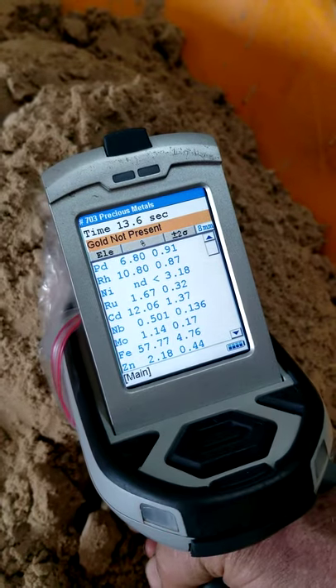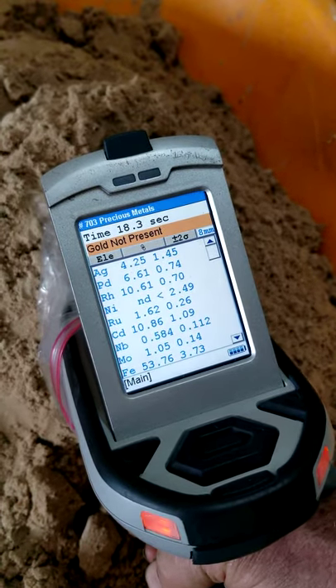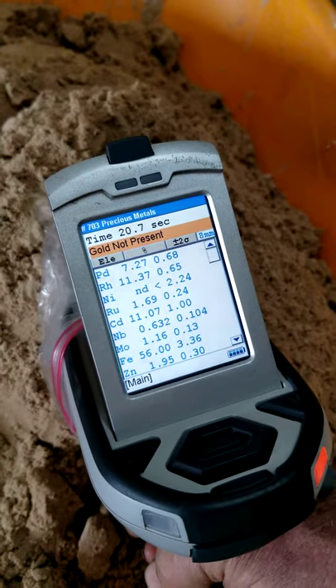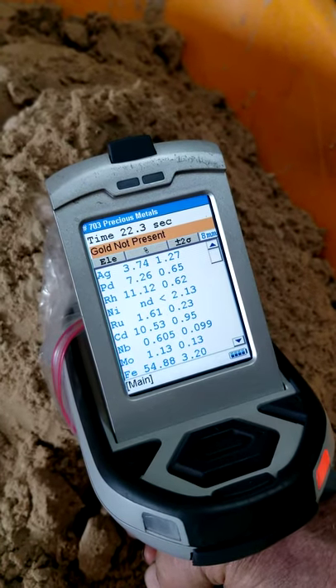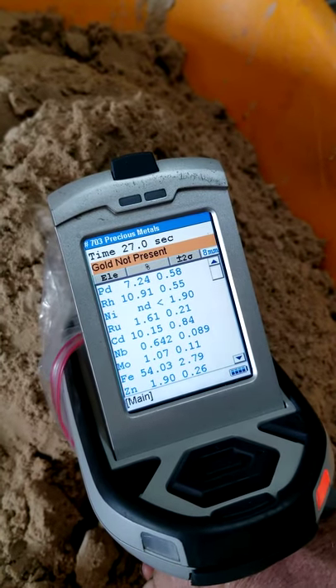Now you're seeing things popping up — the PD is palladium, the AG is silver. We very rarely test the raw ore, but we normally have some indicators that there could be other precious metals in it.